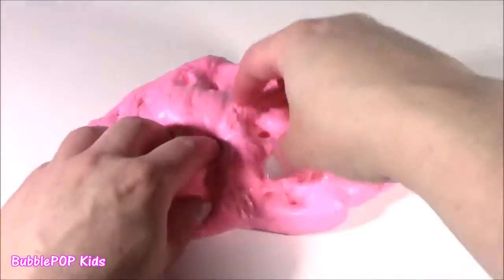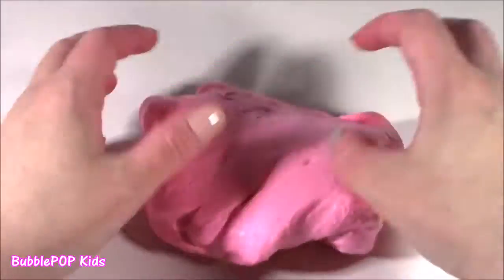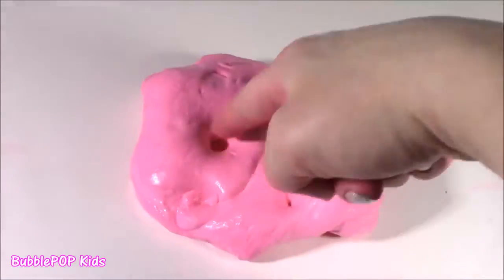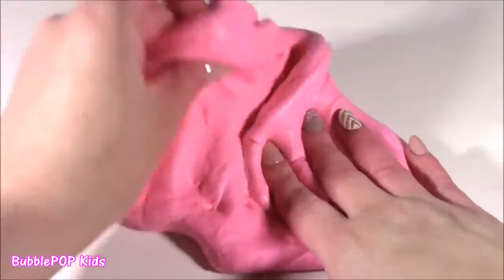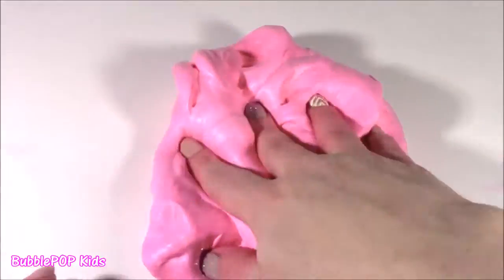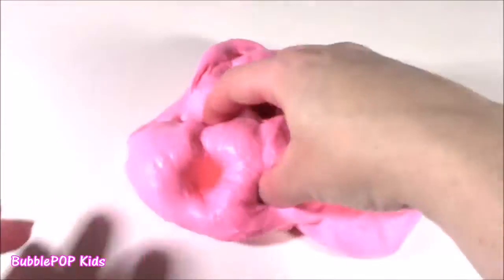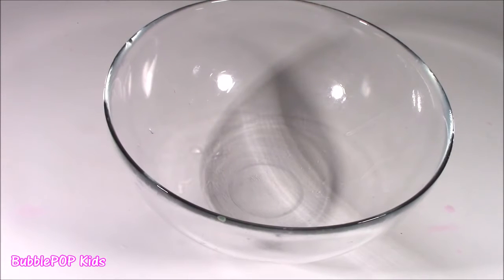Got the first batch finished - the pink one. Now we've got to make baby blue. Then we're going to mix it up and put it in this cute little jar. Let's do it. It's like super pokey, just how it's supposed to be. Time to make the blue fluffy. Going to repeat the same steps. Let's do it.